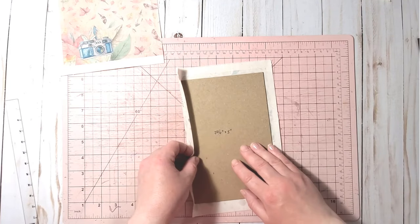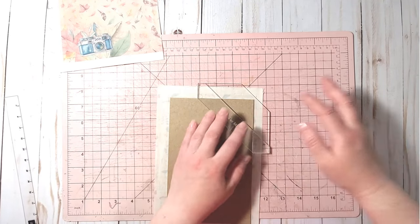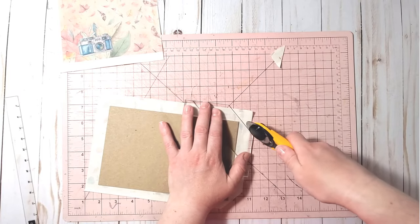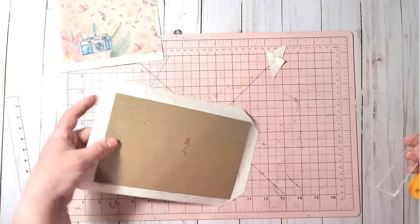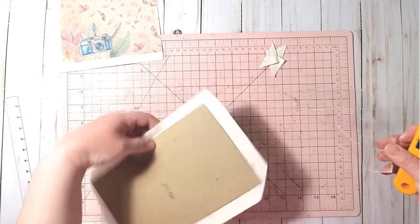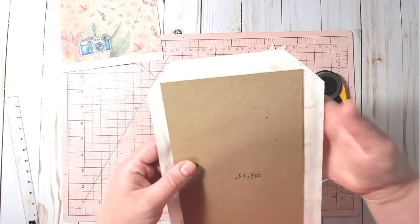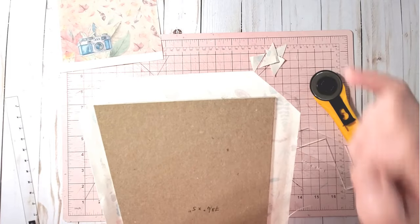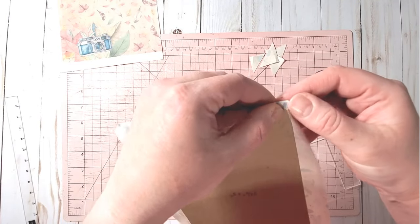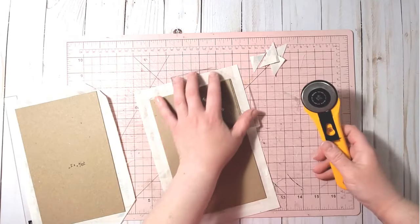Next we need to trim the corners and wrap our covers. I'm using a corner mitering tool — if you search 'mitering tool' on Etsy or eBay you'll find one. Once you trim your corners, you need about one-eighth of an inch from the corner of the chipboard to the edge of the fabric, so the chipboard corners are covered and don't show.